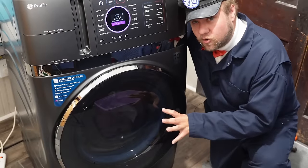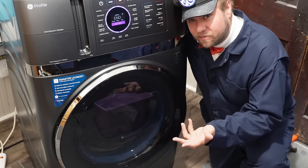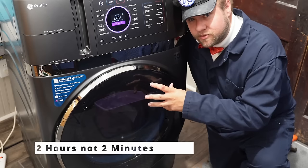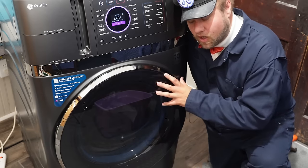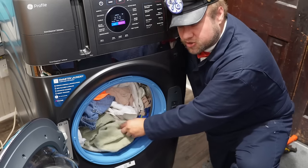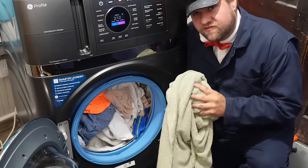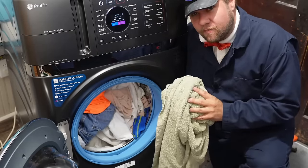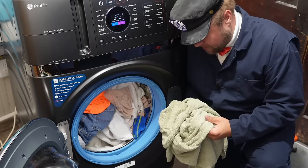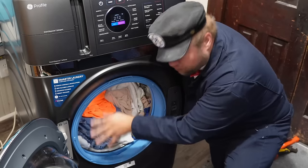So we're at the end of the cycle. I have not opened this machine up ever — this is the first time opening it after a heat pump dryer cycle. There's quite a bit of moisture inside and the clothes are a little damp, but very, very slightly damp. I would say maybe like 2% of what they should normally be, and they're still warm. I would say I'm pretty happy with this.